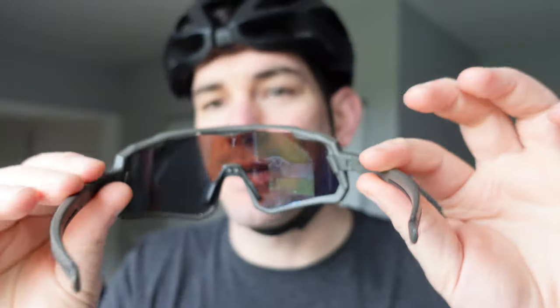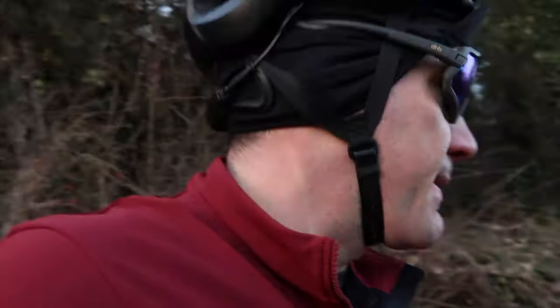They're category 3 — 8 to 18% light transmission. It's probably not a great review of that in this light, but it was quite bright at one point and they're really good. They're not too dark. I'm very impressed.